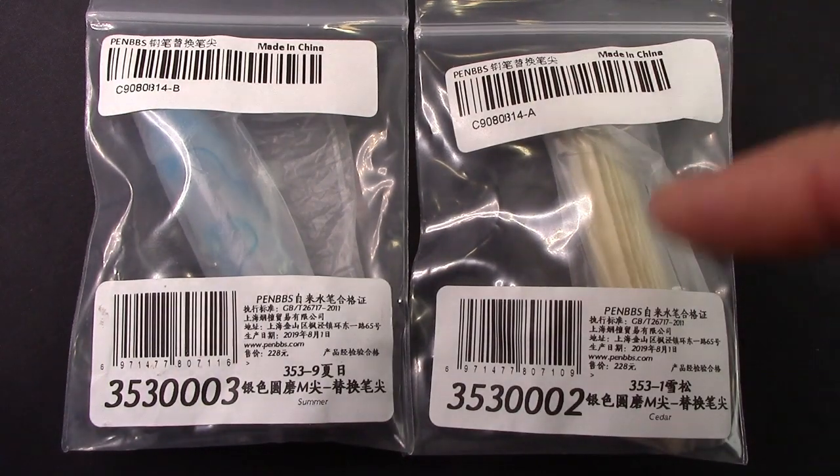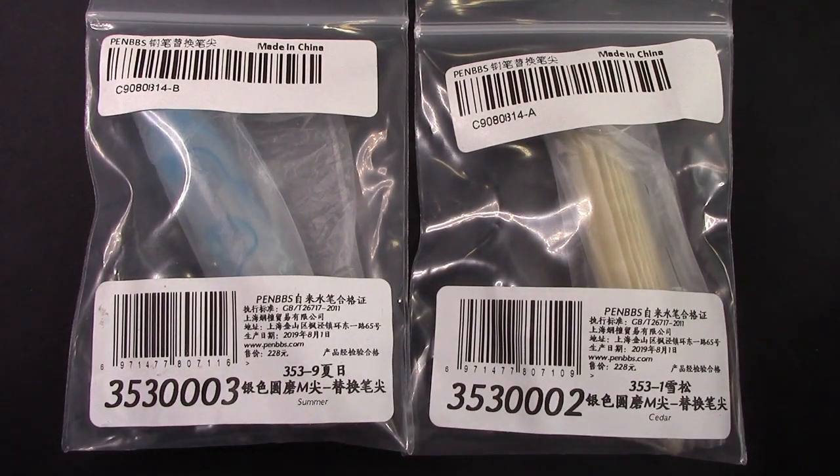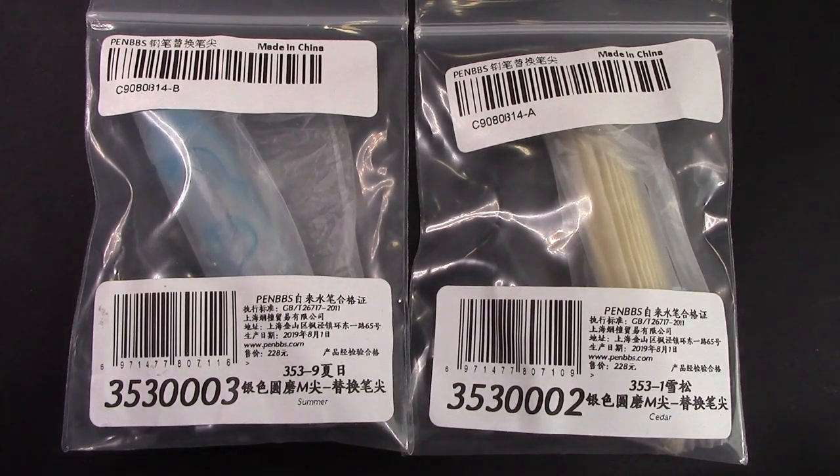So they come in this packaging — they were just in a bubble wrap envelope — they survived transit well, so let's take them out and take a look at them, and compare them to the other two that I've gotten.